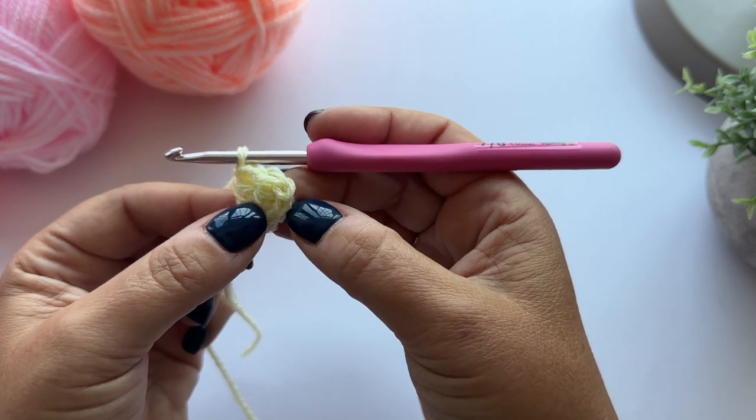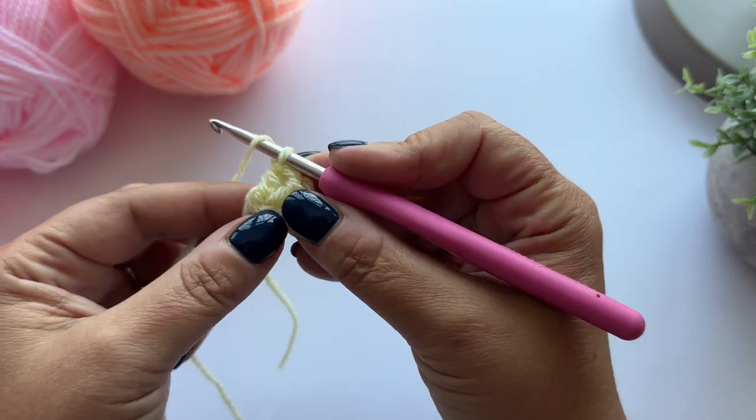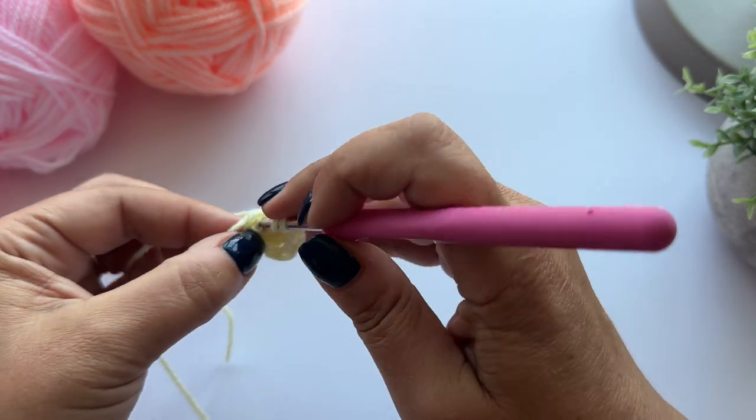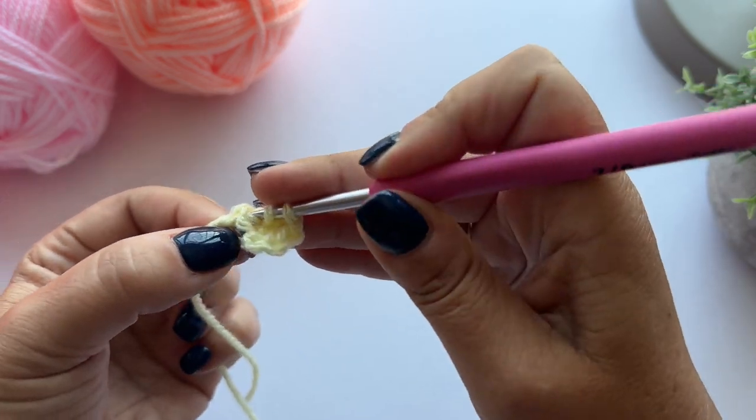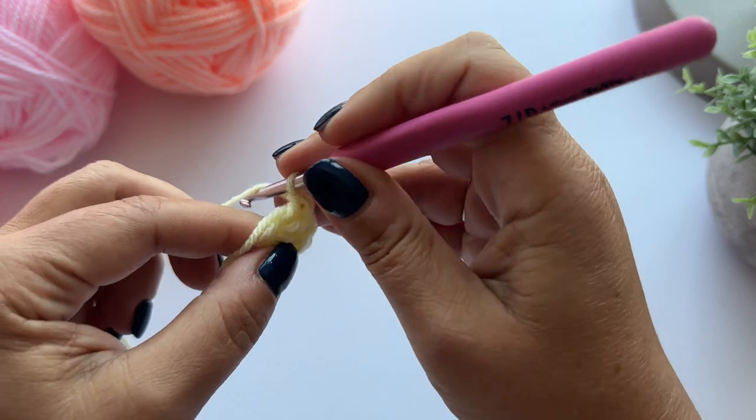I've done two trebles. This counts as one as well, so that's three. I need to do nine more treble crochet to make the 12 we need for our centre, and I'm working over that tail with every stitch.